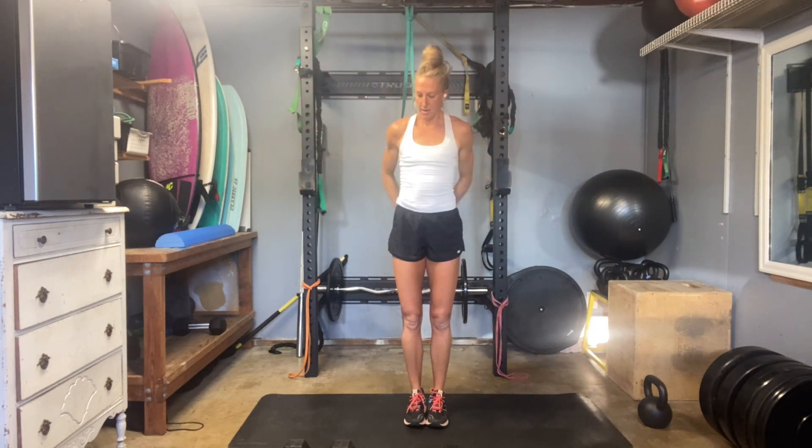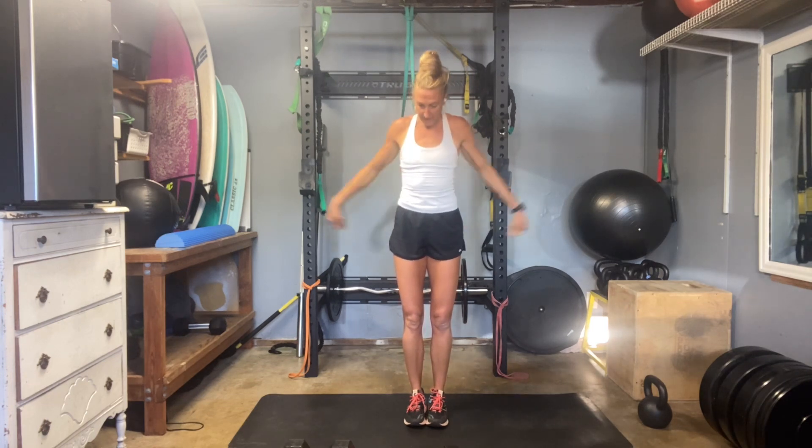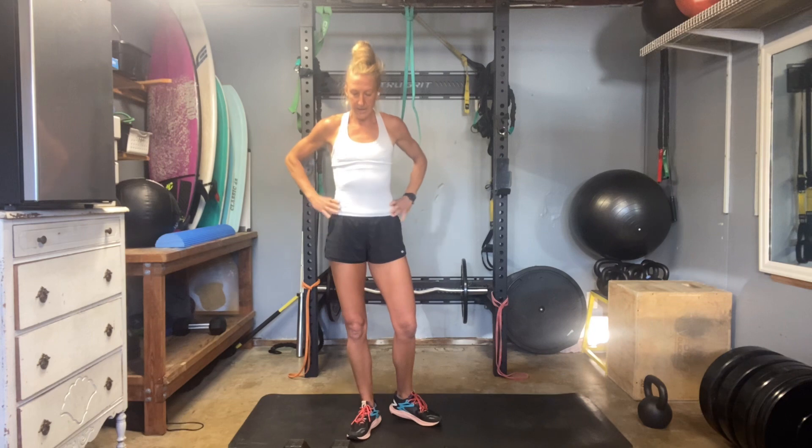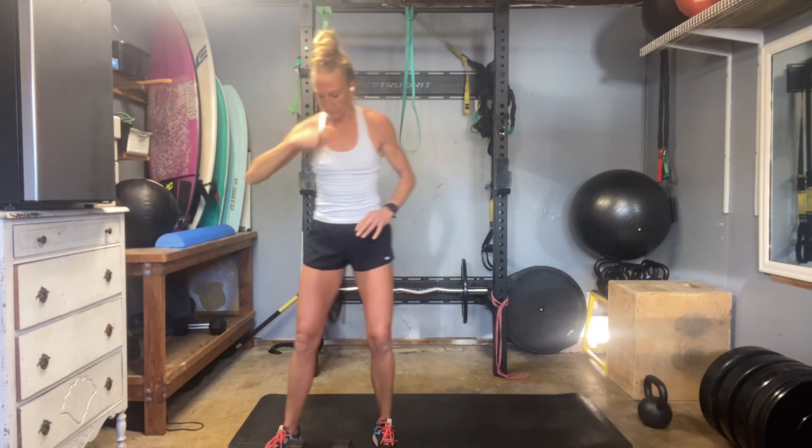So our rep range today is six to ten — six reps at minimum, and ten at maximum. If you get to ten and you can do five more, then you need to go up in weight. If you don't have heavier weights, then go at a faster pace and try to get to 15 or 18. Find your challenge. We want to try to find that progressive overload.